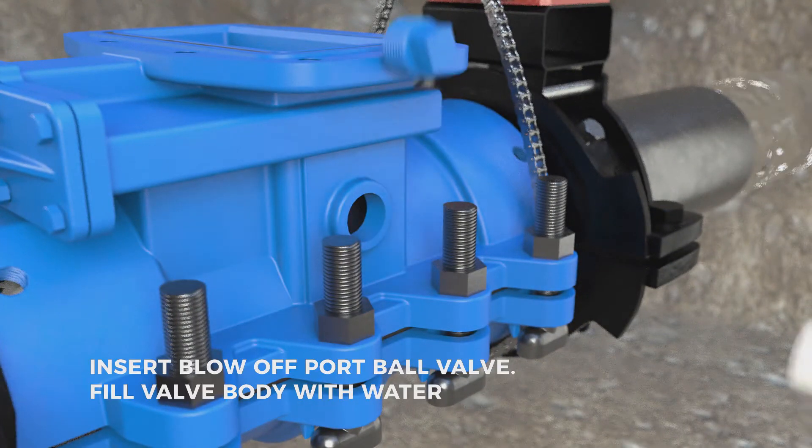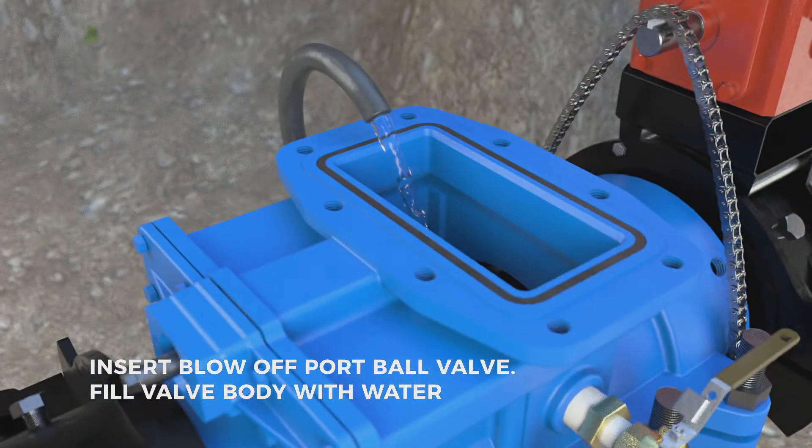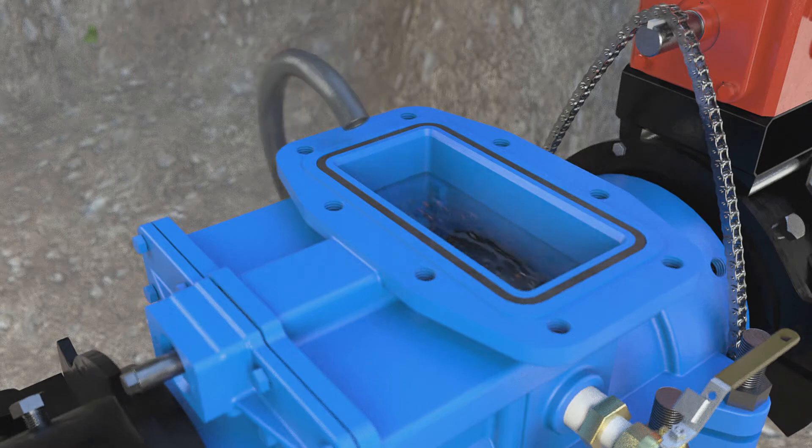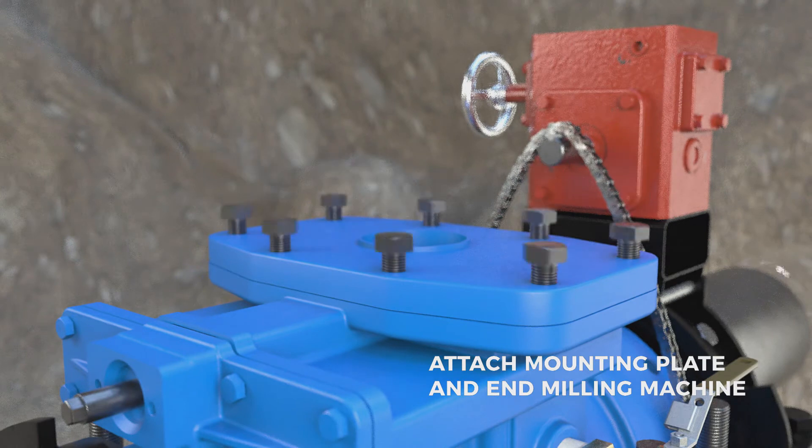Insert the blow-off port ball valve and fill the valve body with water. Attach the valve mounting plate and end milling (EM) machine.